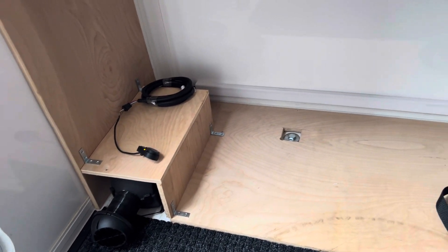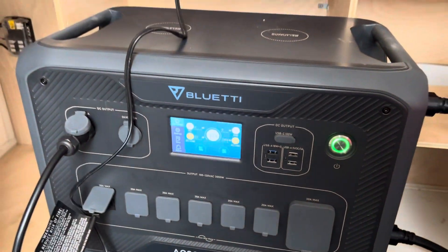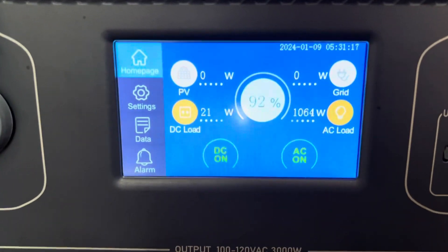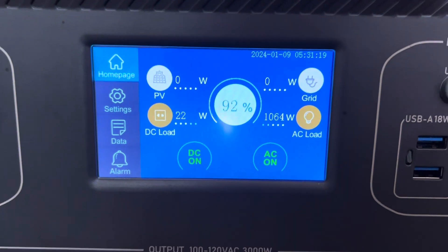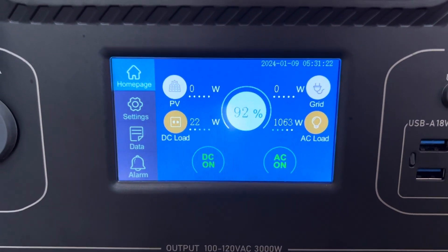The fuse panel is currently just powering the diesel heater, which is running. To give the AC a load right now — just for testing — I've got my dish heater set up. So we're currently pulling over 1,000 watts of AC and just 20 watts of DC.